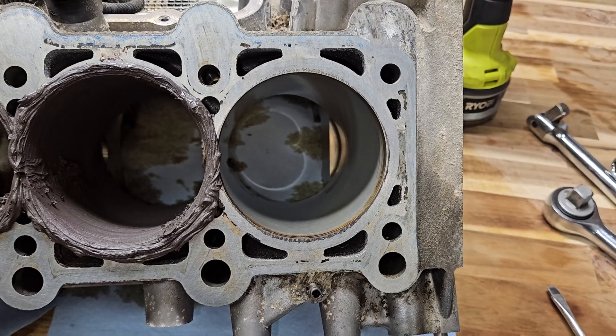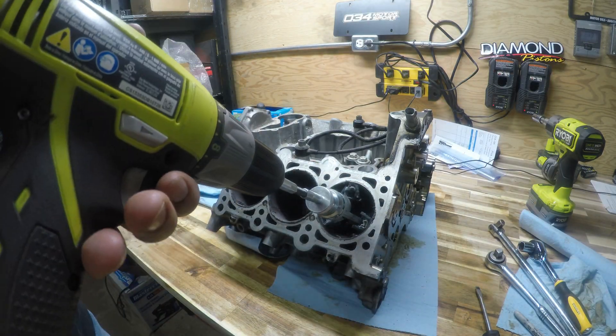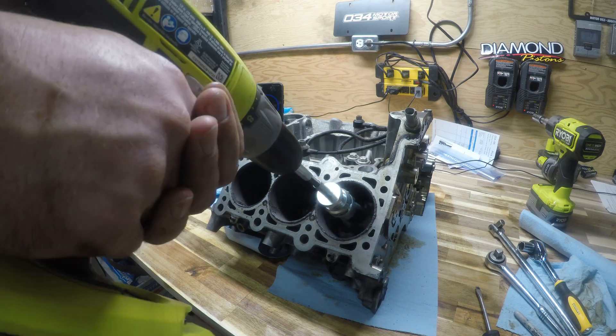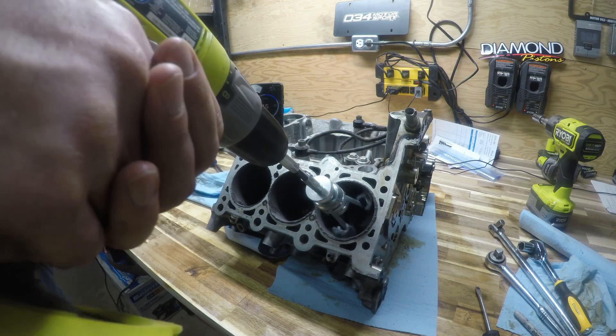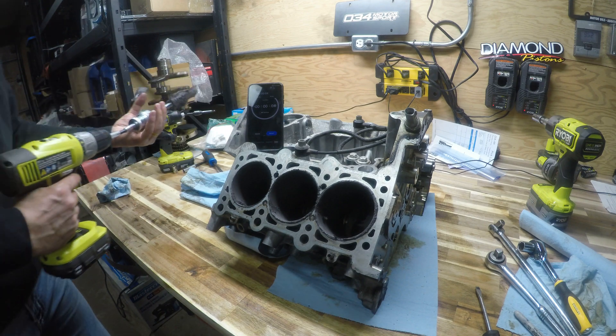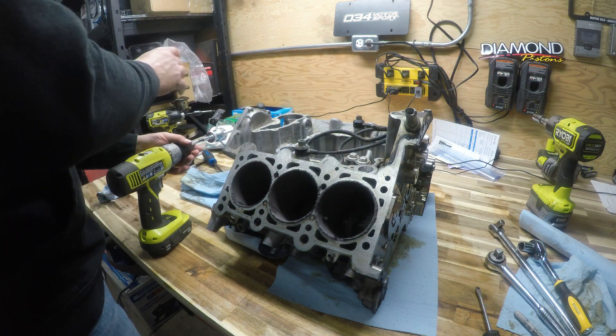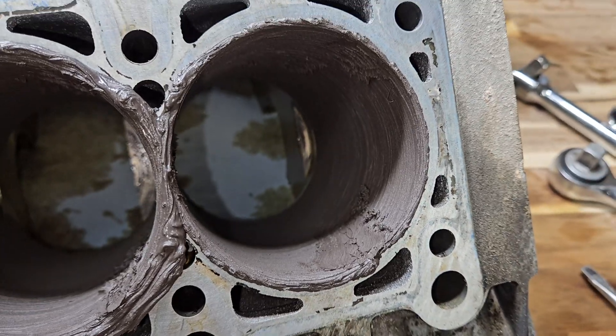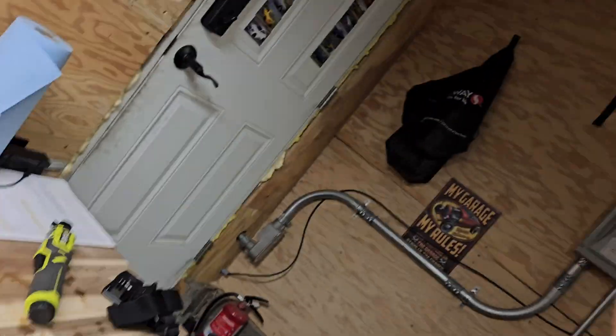Cylinder number one, all done. I've got a link to the Audi Zine webpage that I'm using for this, so I'll put that in the description as well. I'll put all the links to the parts and the full list in the description so you guys can just look there.